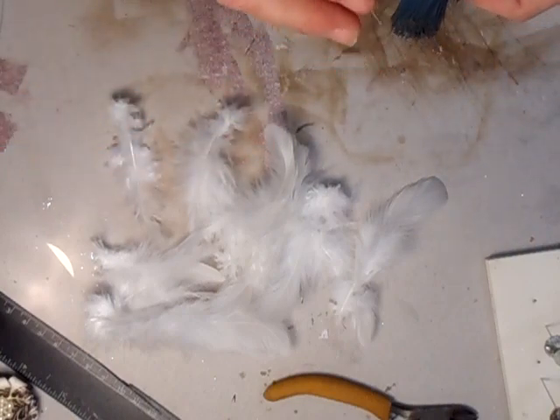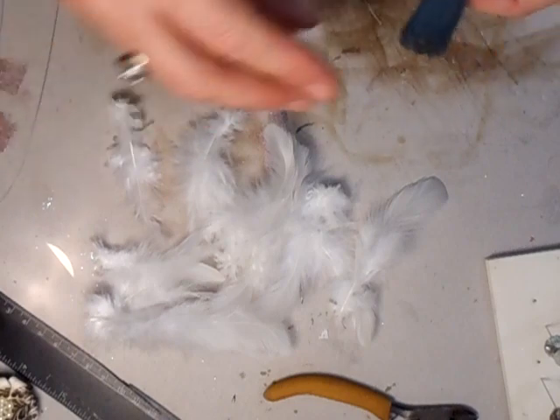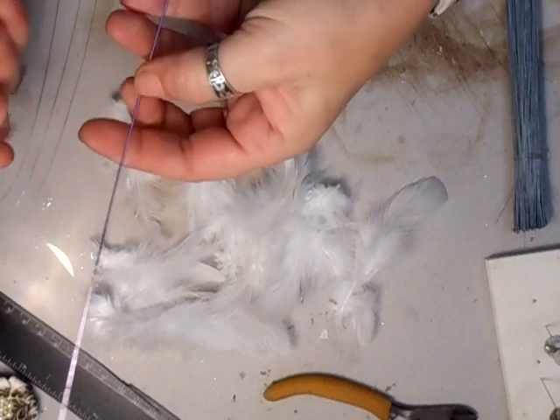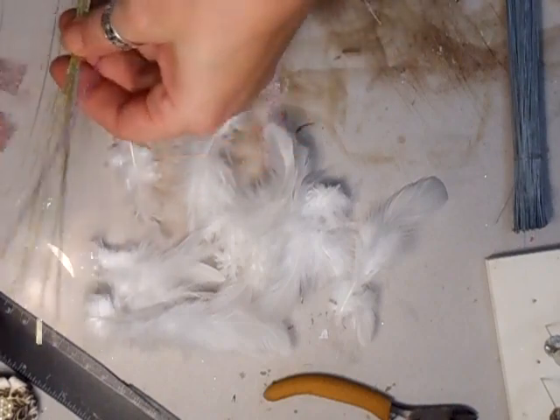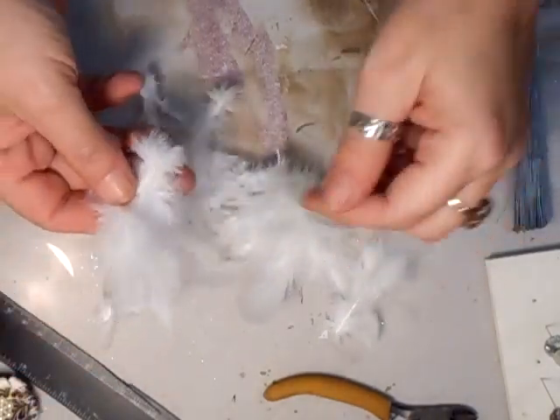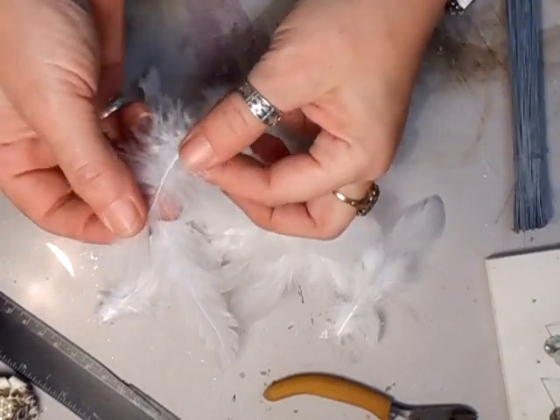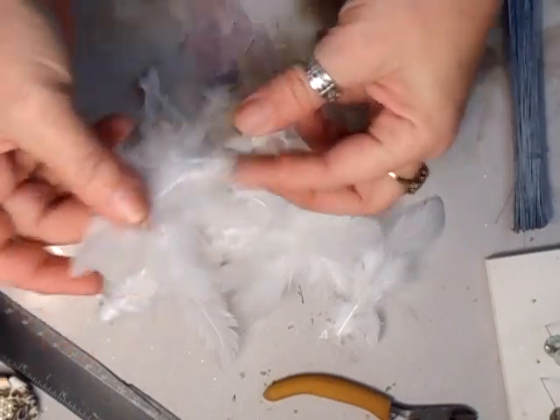Take a couple of these out, and then I'm going to take some of these as well. These are quite a bit thicker - I don't know what gauge it is at all, sorry. But then what you need is some feathers. These are like the ordinary feathers, you know, like that.